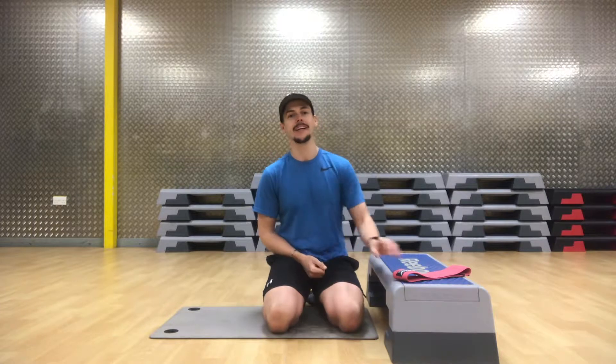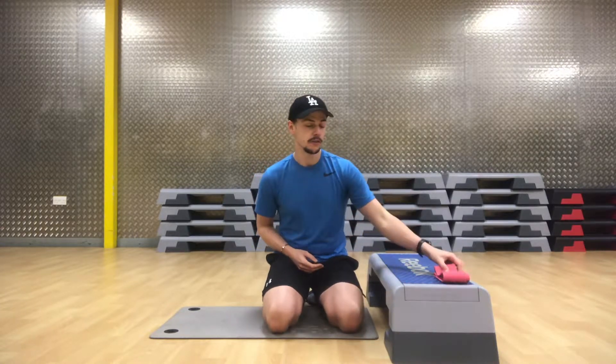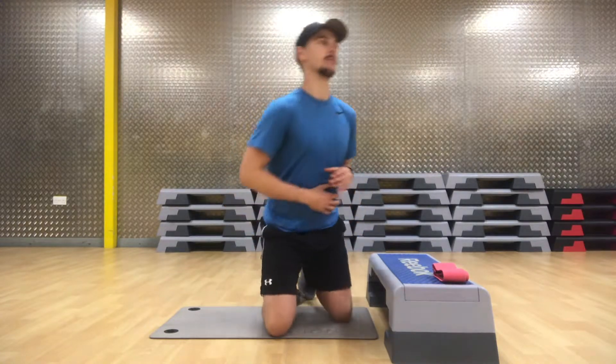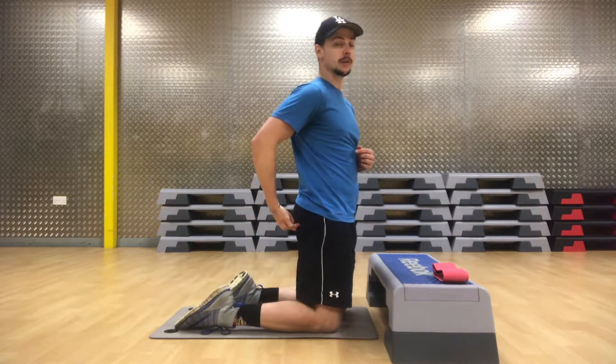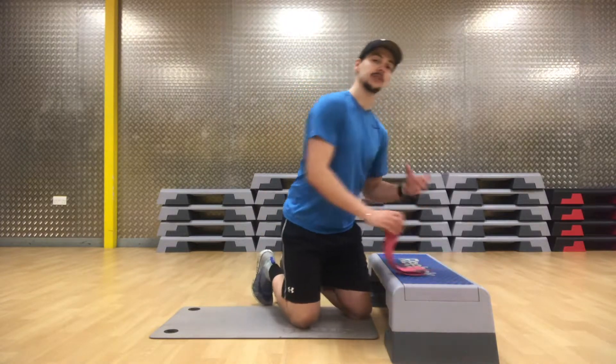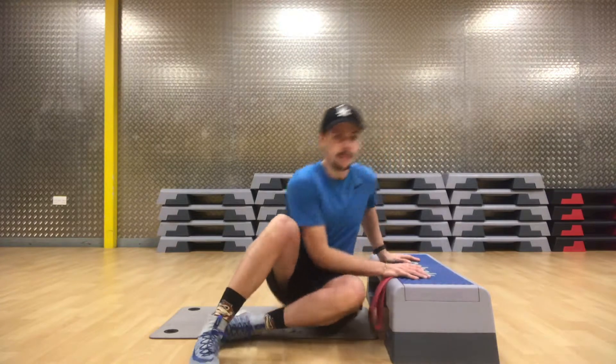In this video we're going to be learning how to do step banded glute bridges. Glute bridges are a really good exercise for strengthening the muscles in your glutes, your bum, and your hamstrings at the back of the legs.